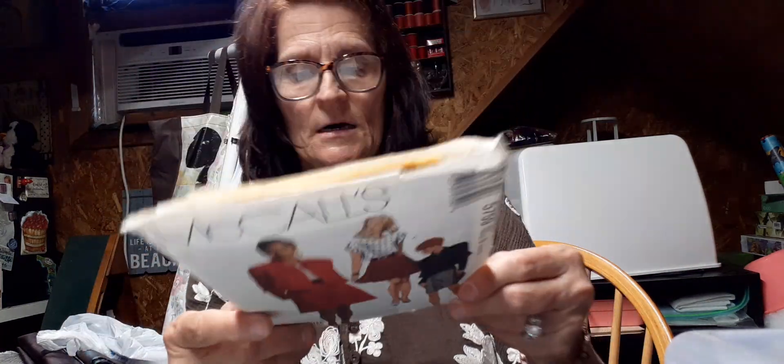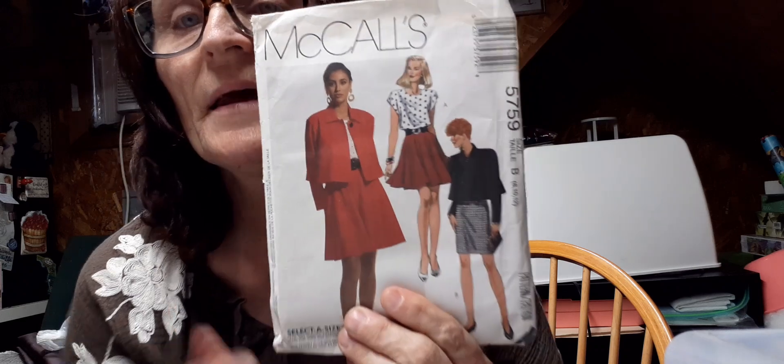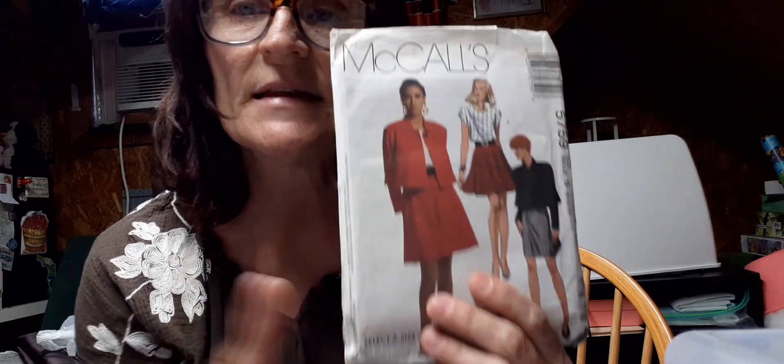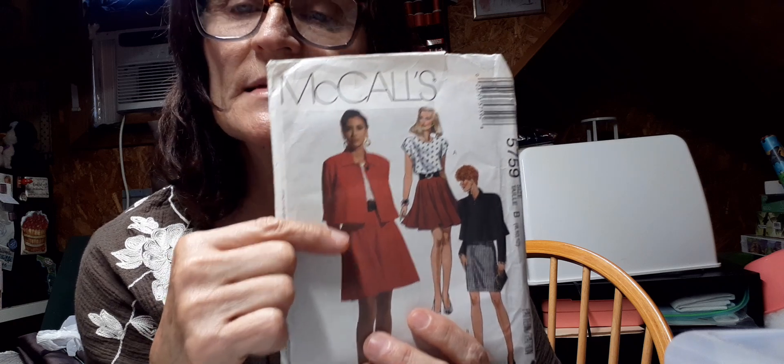First of all, let me show you the two patterns that I got today. I actually got these at a thrift store. This one is McCall's 5759. I'm not sure what year — there's not a year on it. Maybe the 70s? I'm not good at figuring that out, but I love this skirt. I believe these are both the same skirt. The only thing is this fabric is thicker, so it doesn't have the swing like this one does, and I thought this little crop-like jacket on the waist is really cute — so possibly that's something I will do.